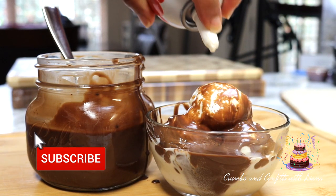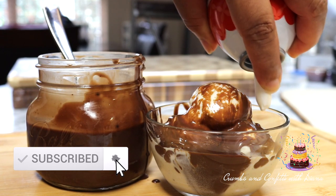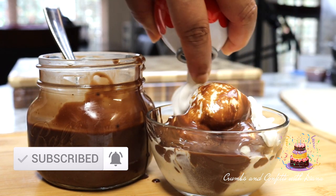And while you're here, don't forget to subscribe and hit that like button and notification bell to be notified of new recipes first.